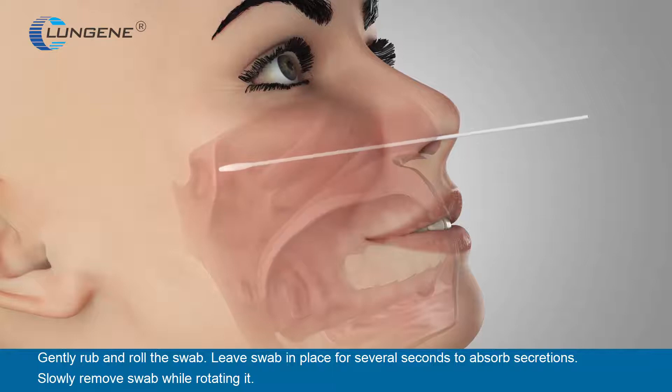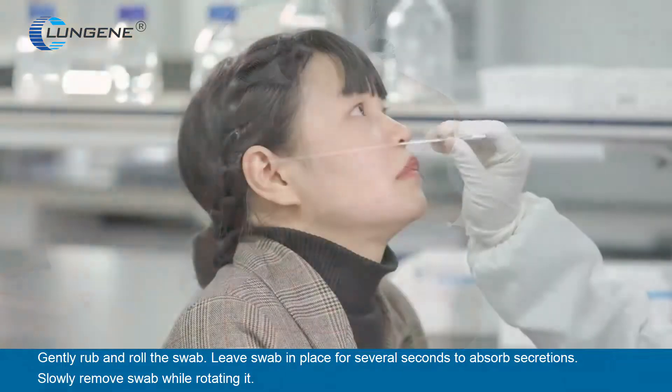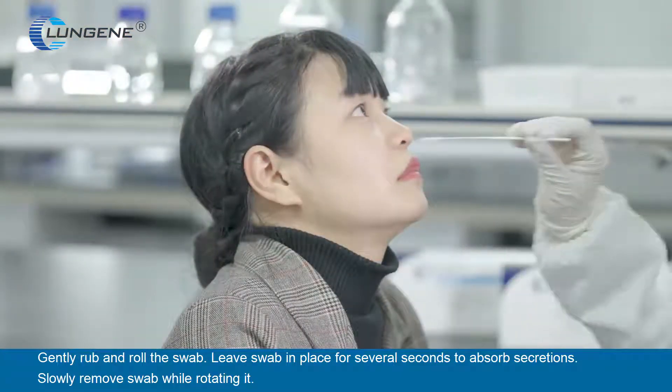Gently rub and roll the swab. Leave the swab in place for several seconds to absorb secretions. Slowly remove the swab while rotating it.